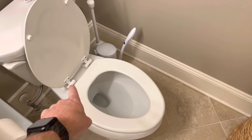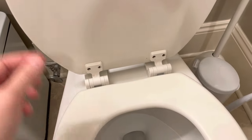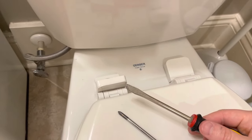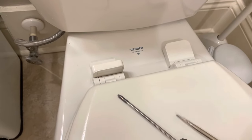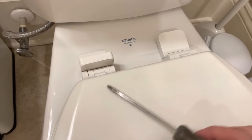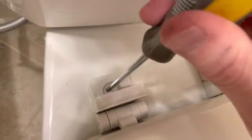Today I'm going to show you how to tighten this toilet seat. So we've got the two hinges and compartments here. We've got our Phillips screwdriver and we're just going to go ahead and insert here. You can use a flathead if you need to, if you only have really tiny screwdrivers, but I'm just going to use the Phillips here.